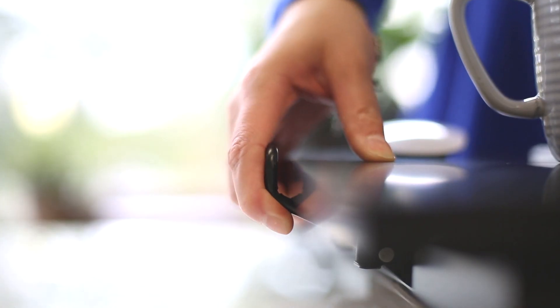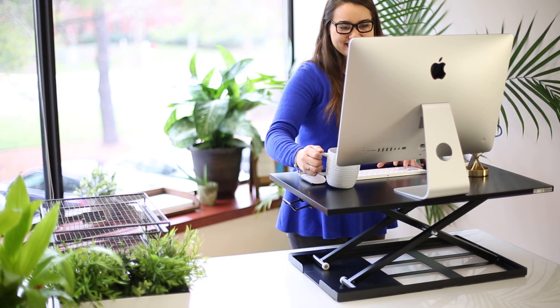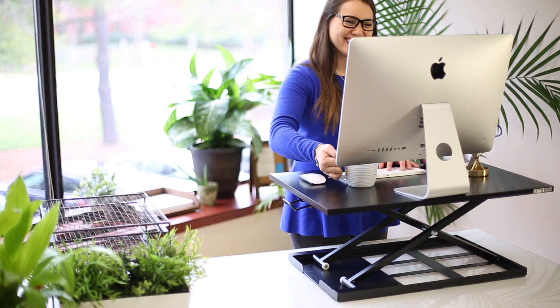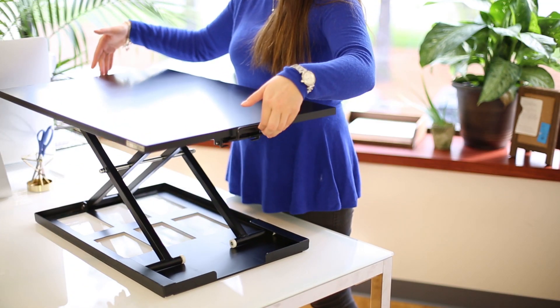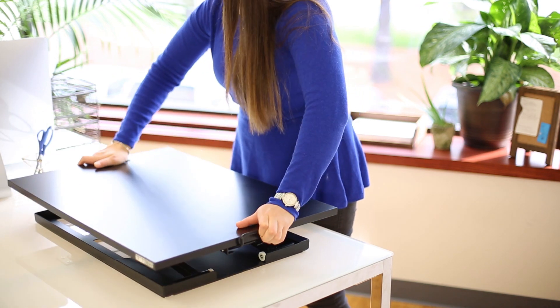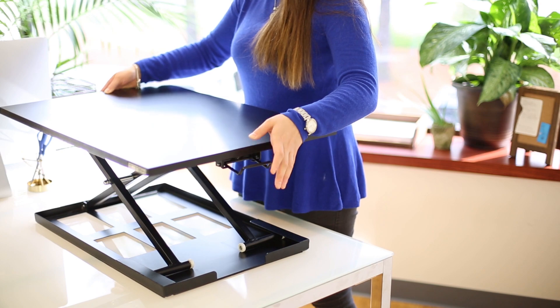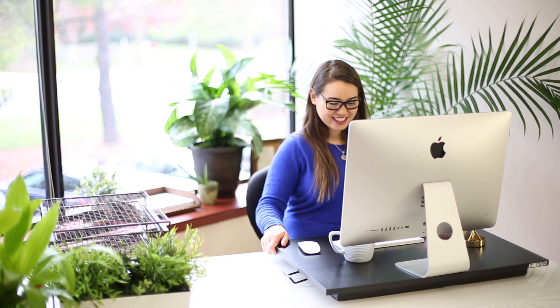It adjusts with an easy-to-use ergonomic handle with pump lift assist, which means that your new desk will raise and lower with ease. Plus, it rises straight up without moving into your personal space. Use the handle to set your new desk to your perfect height for standing, or lower it completely to take a sitting break.